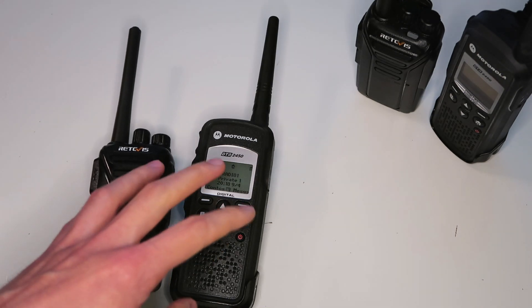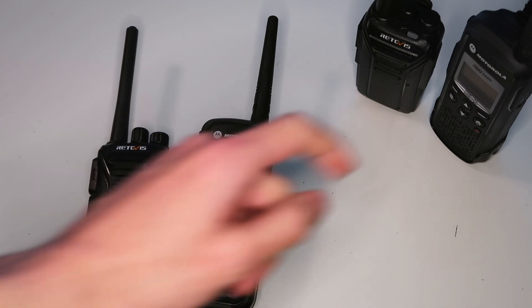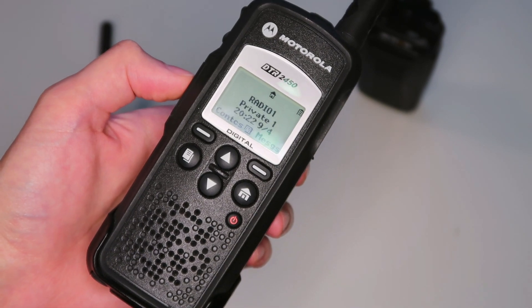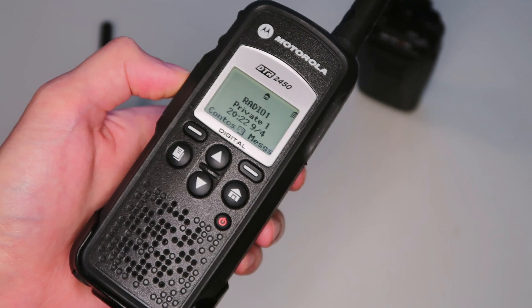I'll be going out with one of each radio and leaving the other here in front of a camera to record the audio. The DTR radios do have a presence check functionality that lets you talk only when you're in range. I'll give you a quick demonstration of that.